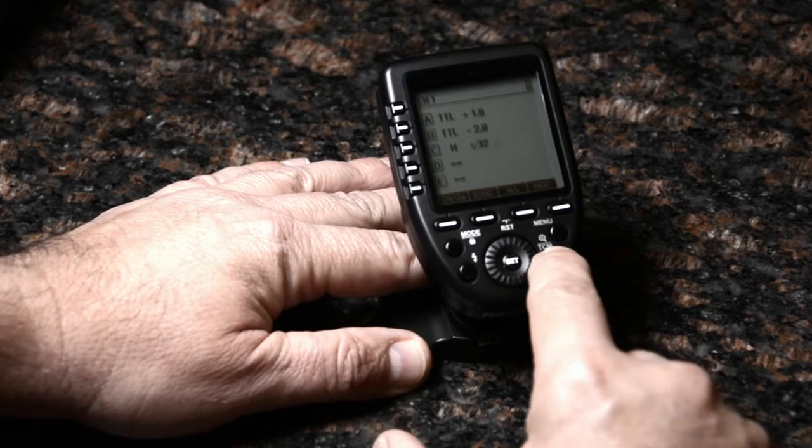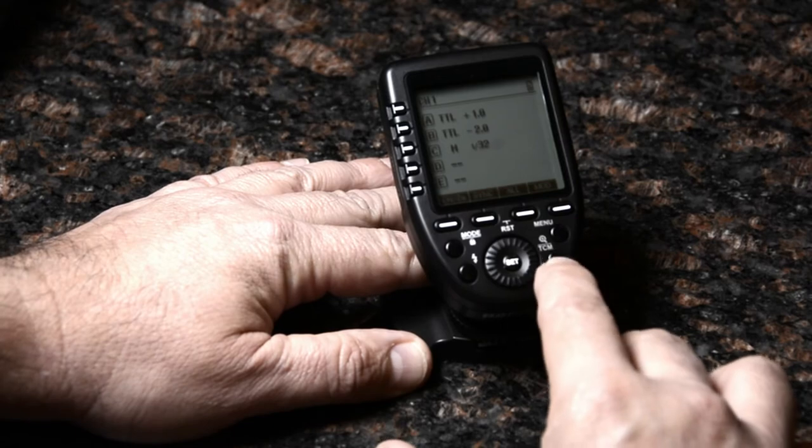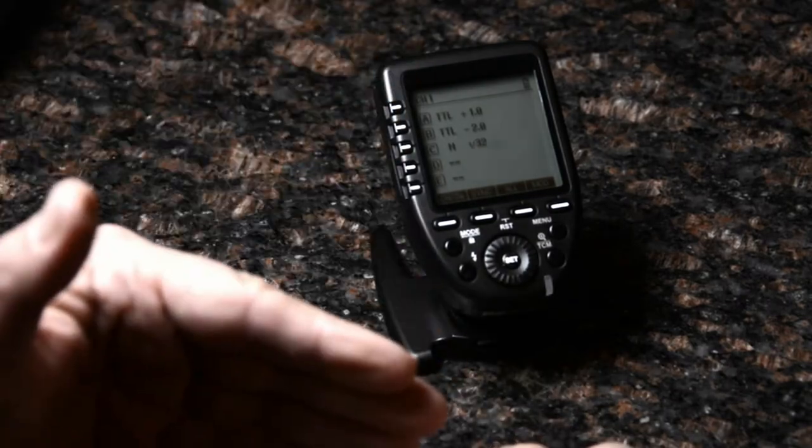This has a button you can press. It won't work right now because I haven't taken any shots, so there's no TTL signal data. But press and hold this button and it's going to convert those TTL corrections to power values in manual mode.